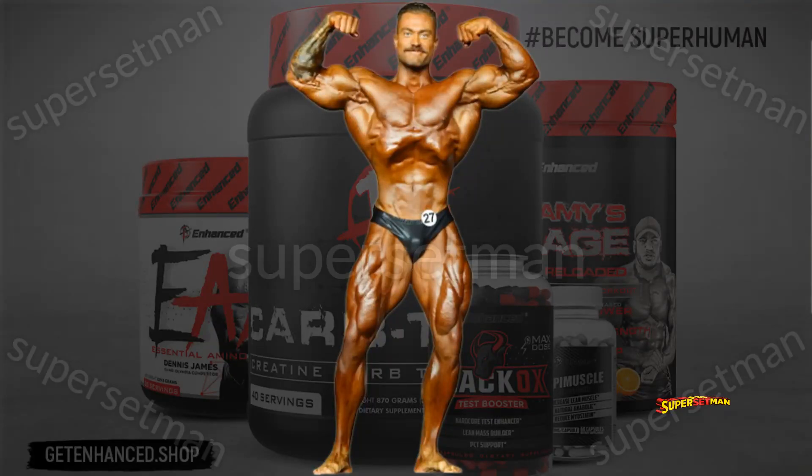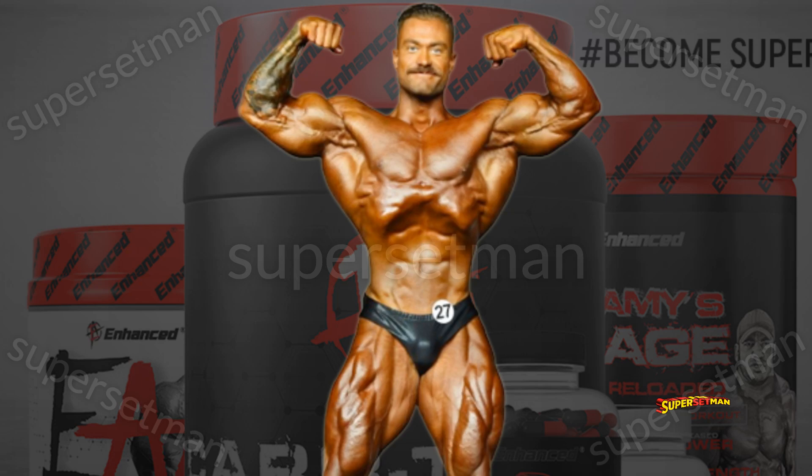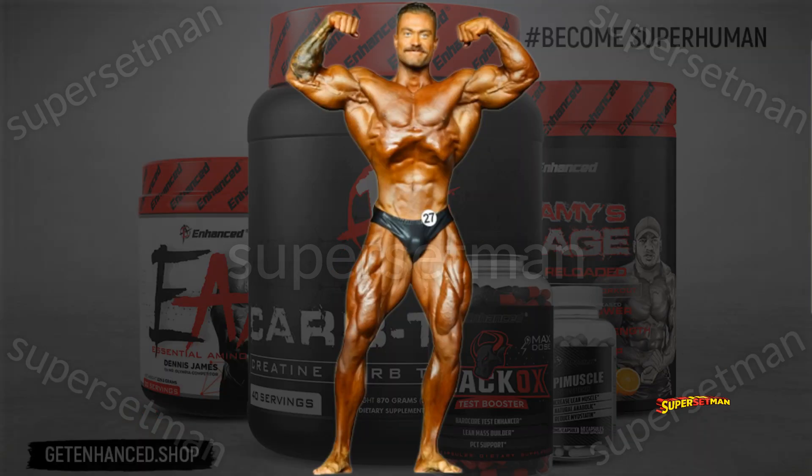Front double biceps. C-Bum's got it all in this pose, he looks perfect. Well, not quite all, and not quite perfect. Boom.